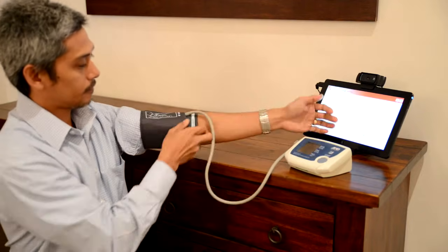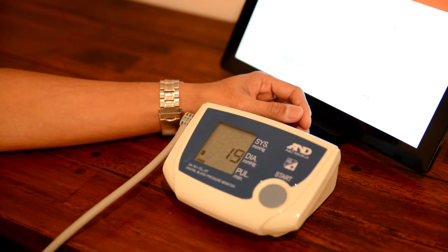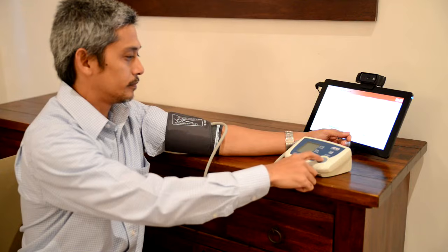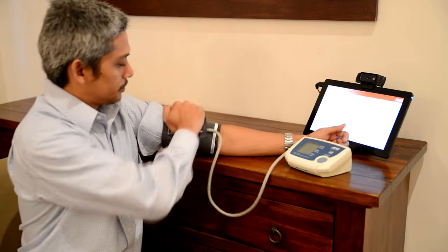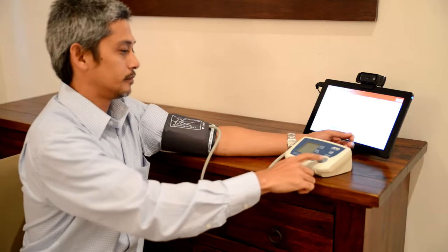Now rest your left arm on the table, press the start button on the blood pressure monitor and wait for the measurement to take place. It is quite normal for the cuff to get tight, but if alarmed you can press the start button again to release the pressure and allow you to readjust the cuff.